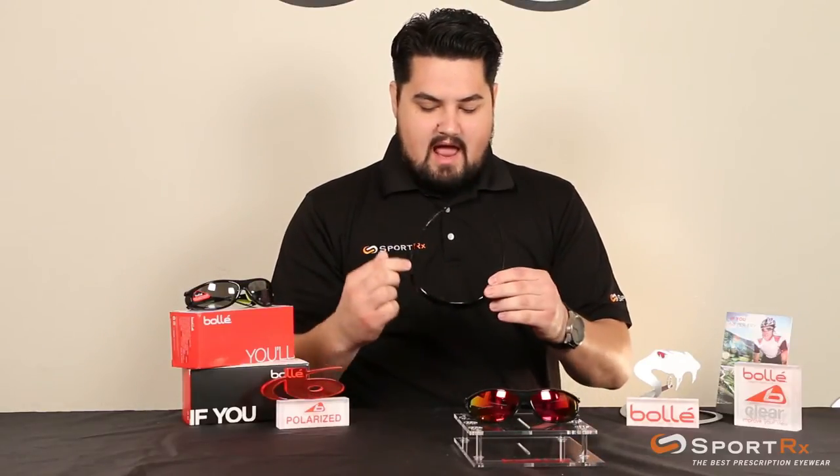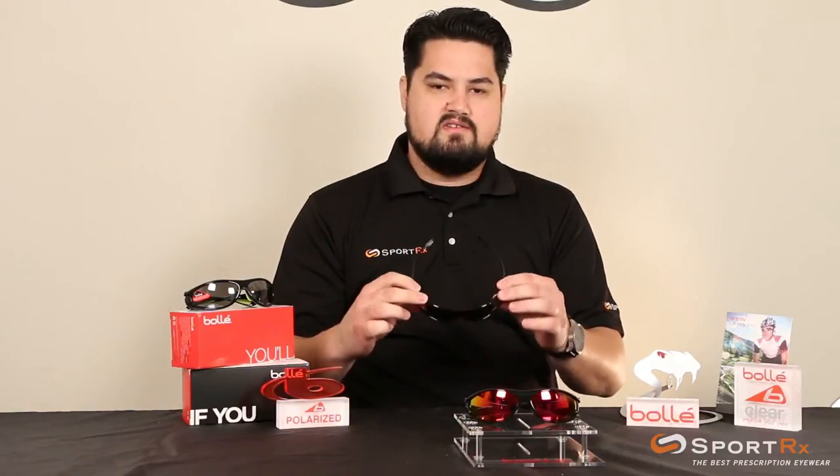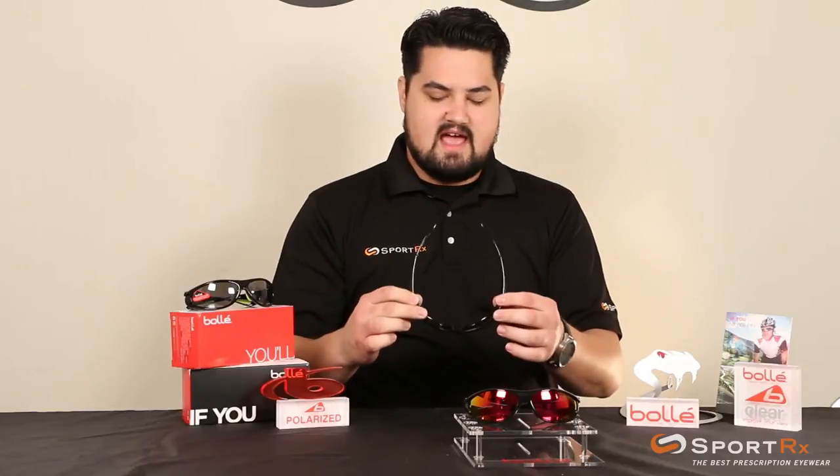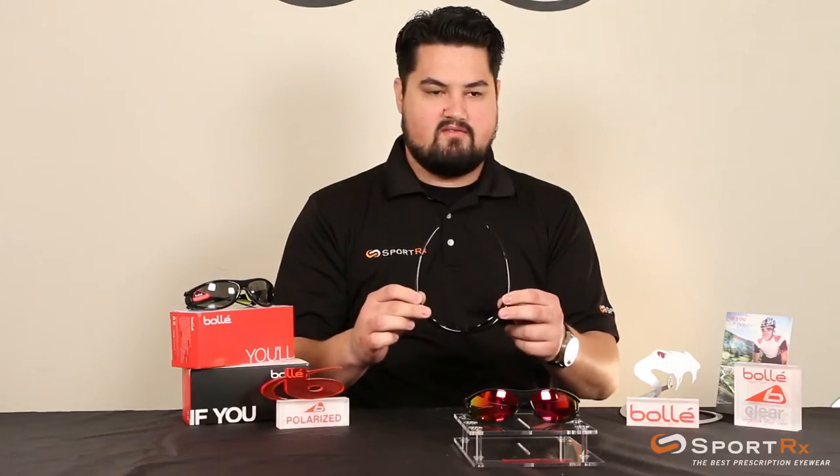The eight base wrap keeps close to the profile of your face, keeping out wind, dust, and debris, which makes it excellent for motorcycle, any high-speed sport, mountain biking, cycling, whatever you're doing with it.